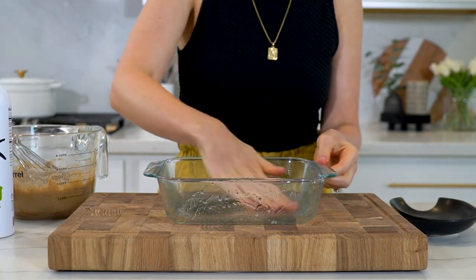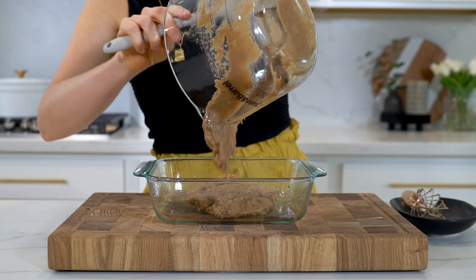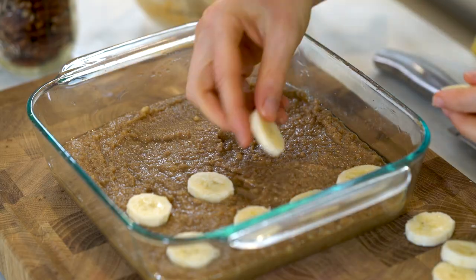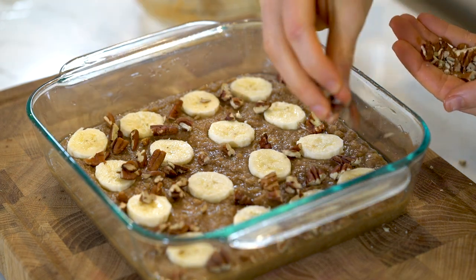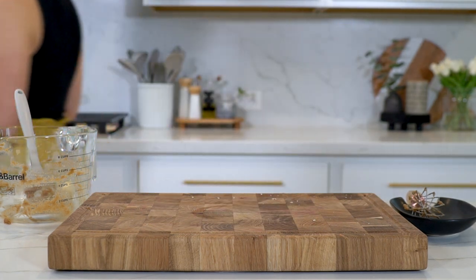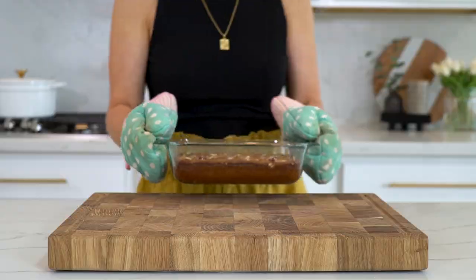Let's grease an 8x8 baking dish, making sure you coat the bottom and sides really well. Once that's done, transfer your bread mixture into the dish, spreading it out as evenly as possible. Every banana bread recipe has to have some toppings to make it look pretty, so I'm going to add some banana slices and some chopped pecans, gently pressing them into the bread mixture with my spatula. Now let's bake the bread at 350 degrees Fahrenheit for about 25 to 30 minutes, or until the center is set.